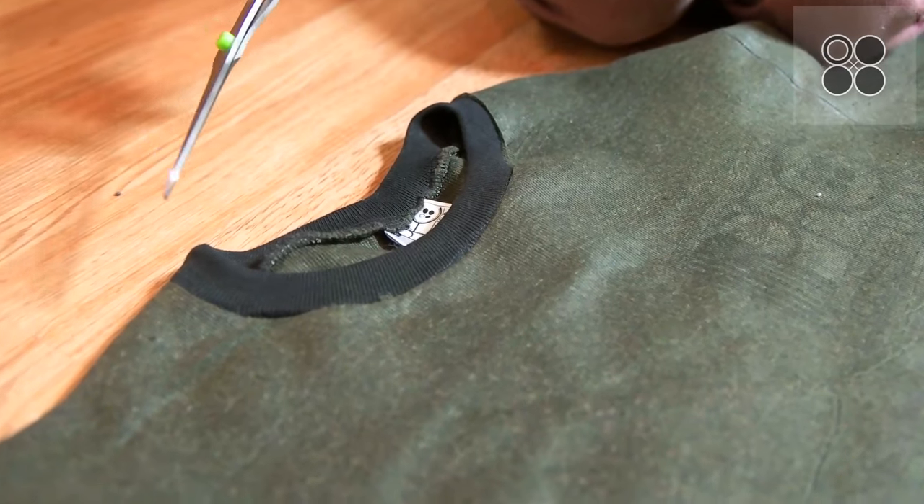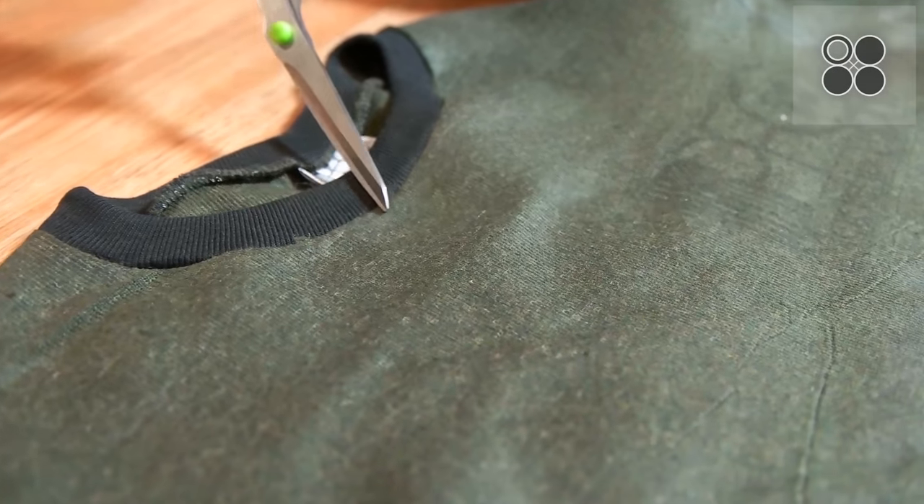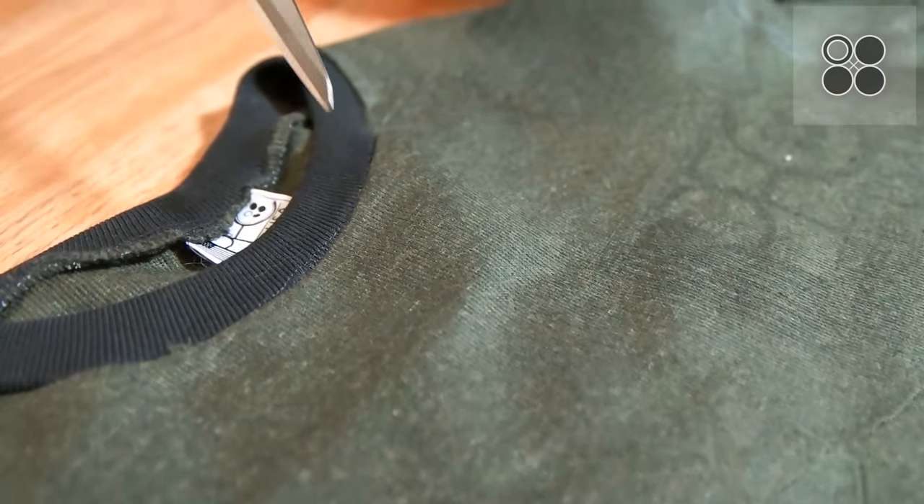And then we're going to just cut right along the neckline as close as you can to the ribbing.